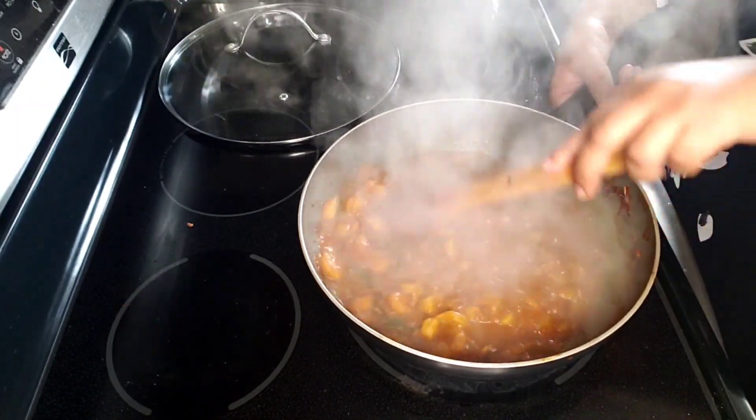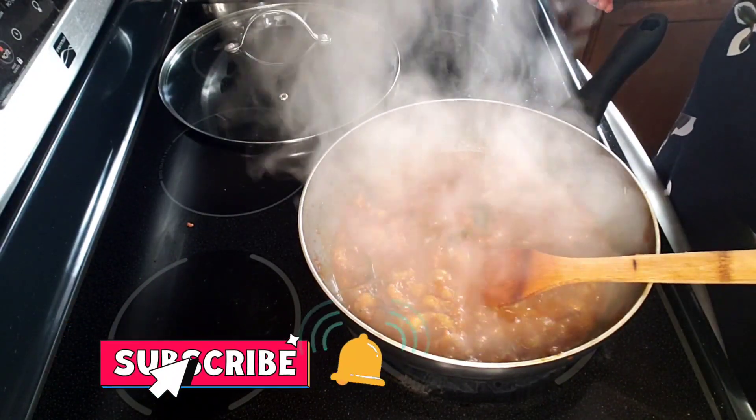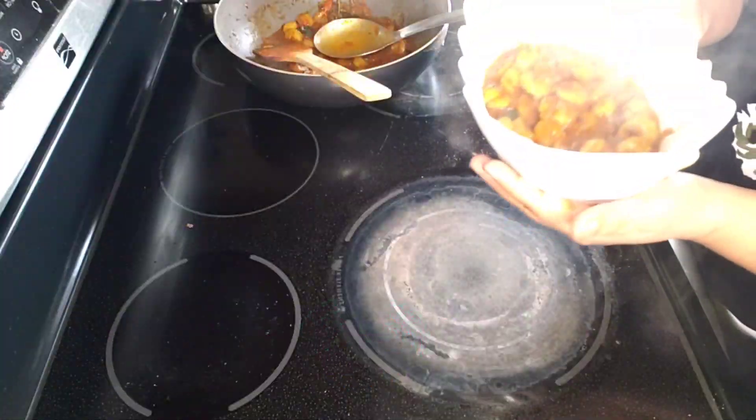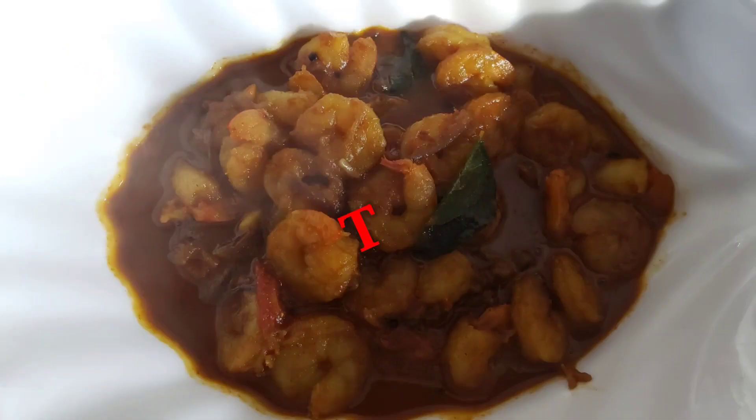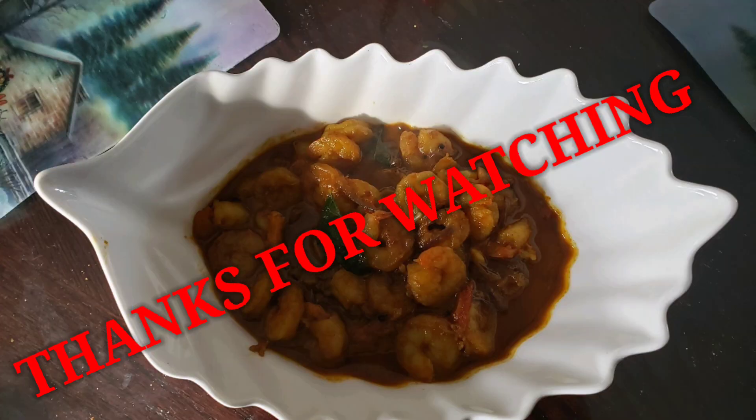Now we have a little bit of soup. Then we have a little serving dish. We have a little bit of soup and we are going to try this out.